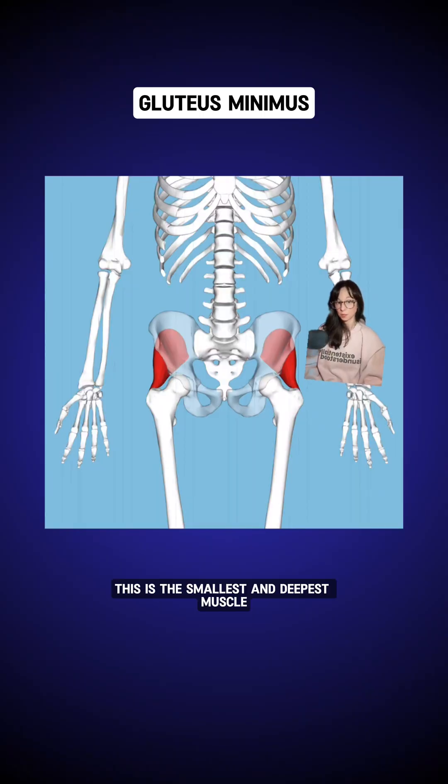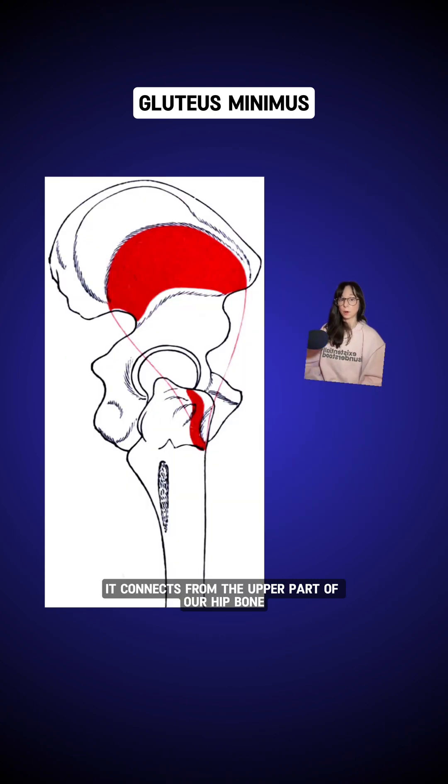Up first, the gluteus minimus — this is the smallest and deepest muscle. It connects from the upper part of our hip bone, the iliac crest, down to our femur.